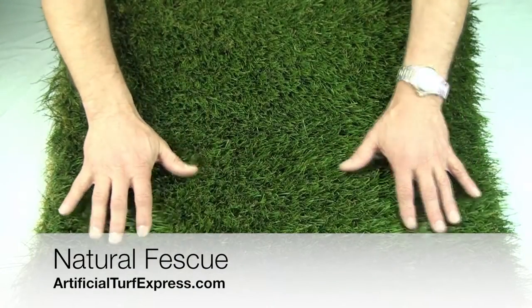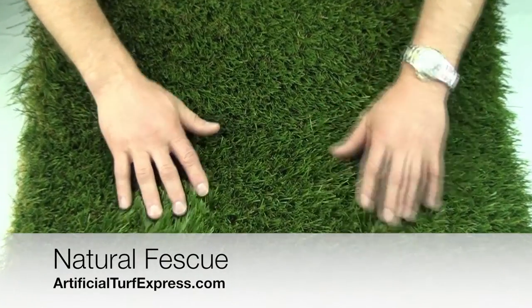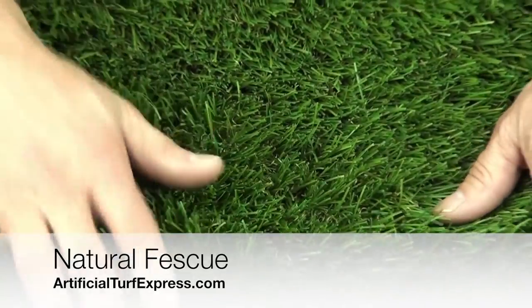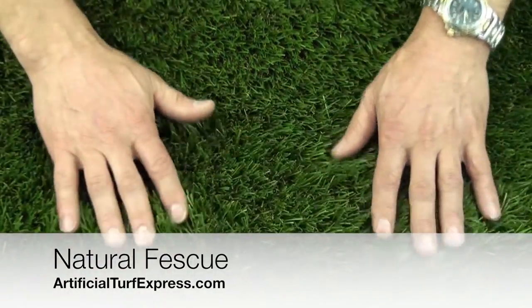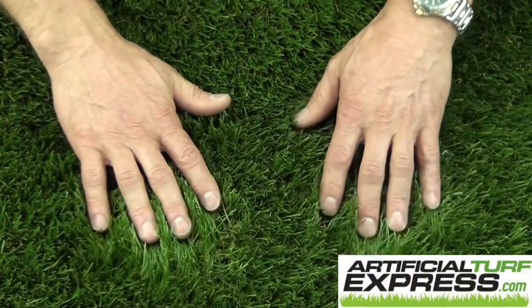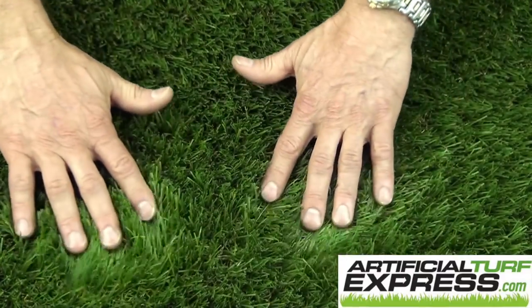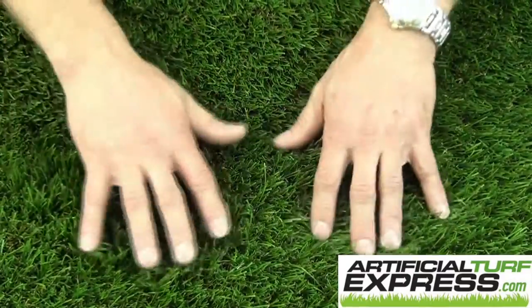This product is Natural Fescue. It's made in the United States. This is a 70 ounce product with thatch and the blade height is about 1 and 7/8ths. Customers regularly tell us it's one of the most natural looking artificial turfs they've ever seen. Just had to throw that in.